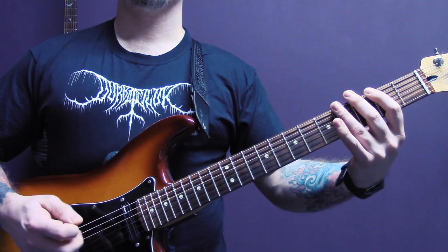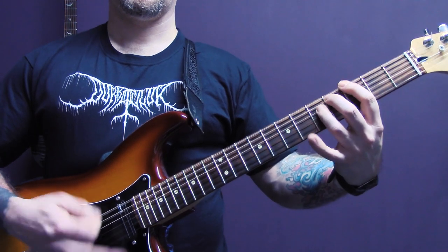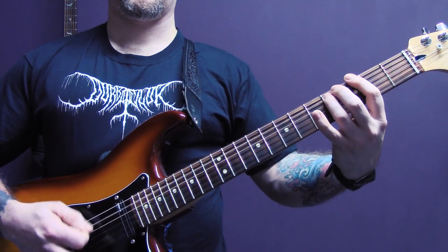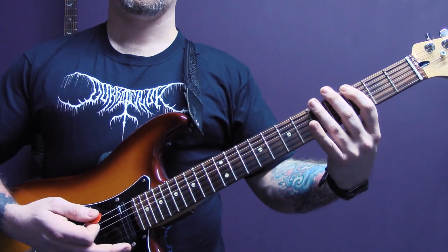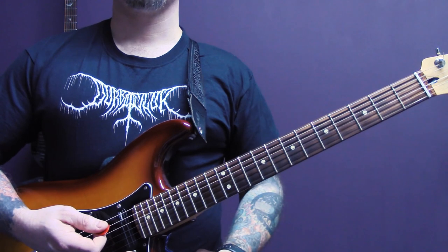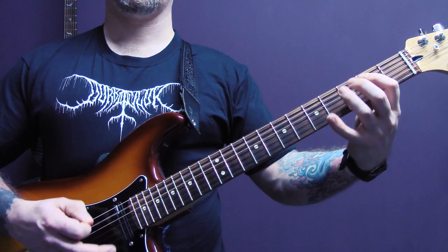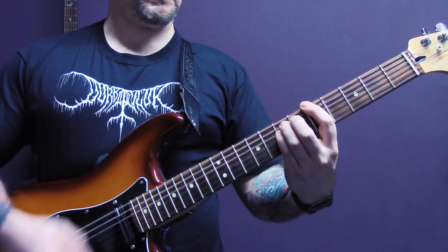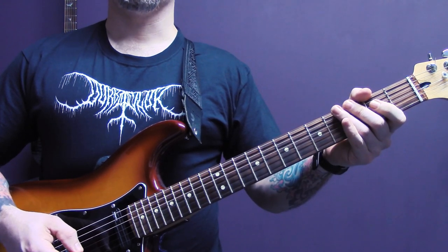Then we're going to play one of the very first riffs that we played, and then the song finishes just on that fifth fret power chord on the bottom string. So we're playing here, and that is the end of the song.